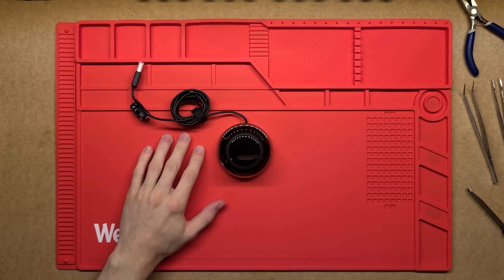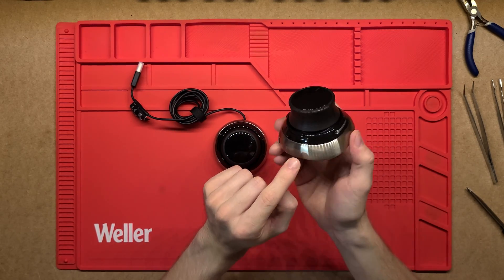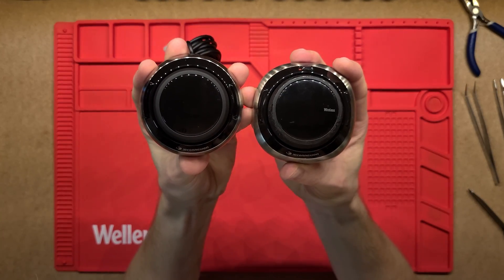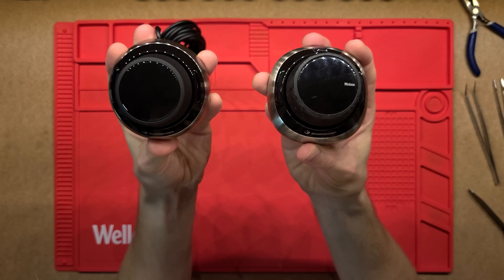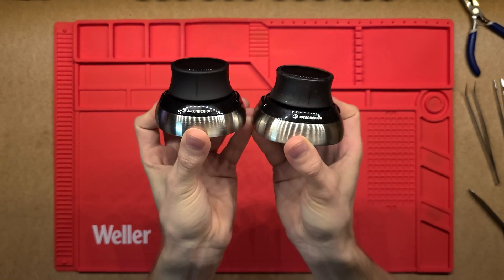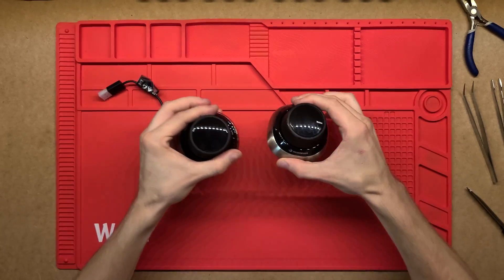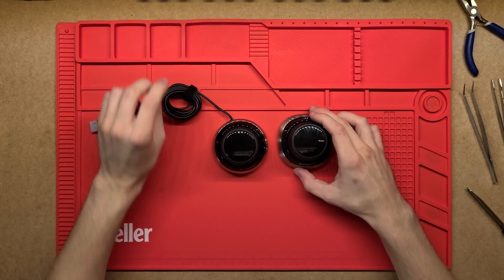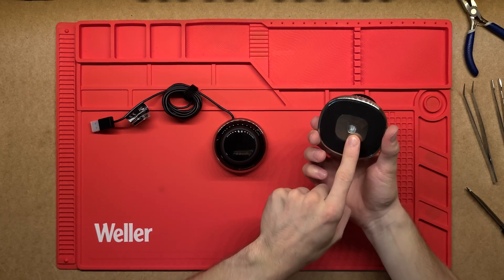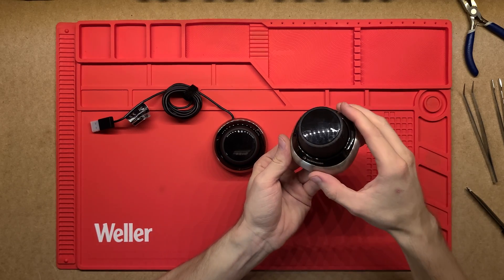This is actually quite similar to a SpaceMouse I took apart not that long ago — that was a wireless version but an older model. You can see the shape is slightly different: the wired one is more circular. The only real big difference is that the other one is wireless so it has a battery inside. I'll link that video at the top and in the description.